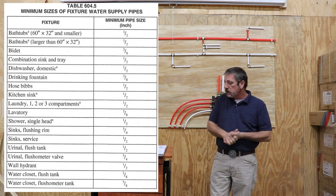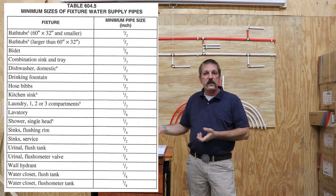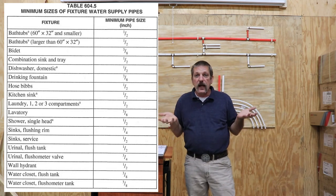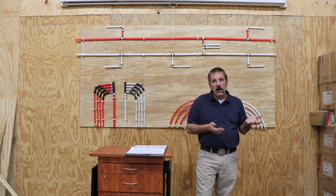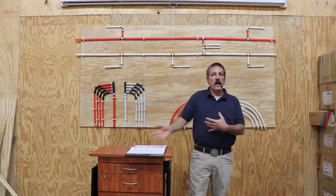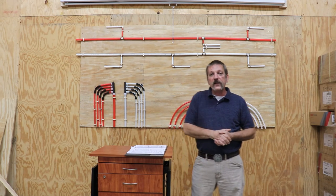Now if you wanted to, you could sit here and calculate all this stuff out and do that bare minimum for everything, but your homeowner's probably not going to like it. You'd be up to code, but then you might have to argue with a builder or an inspector. You've got to remember some of those old-school plumbing standards and keep up with what the other people are doing — and like I said, price comes into the equation. That's pretty much your code stuff.